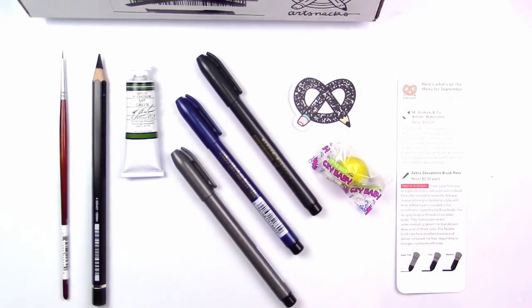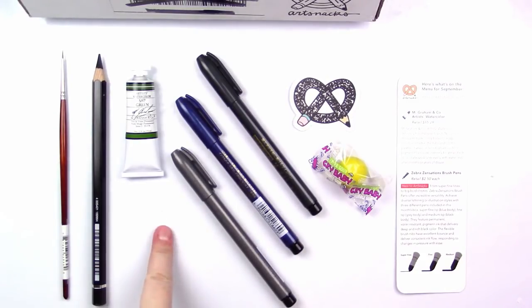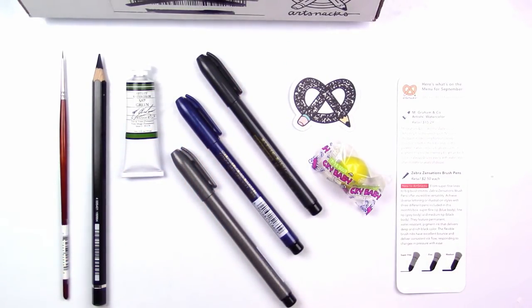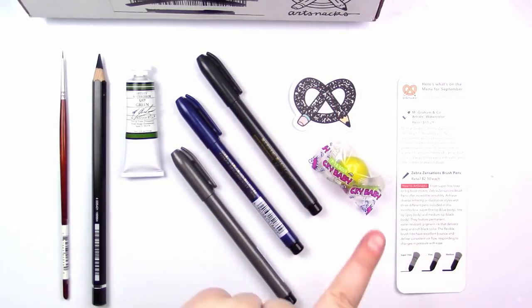All right, here is everything that came in the box. Just to recap: we got the Princeton Synthetic Sable Round Brush in zero, a Faber-Castell Albrecht Dürer watercolor pencil in a huge chunky size, an M. Graham & Co. Sap Green watercolor tube, three Zebra Zensations brush pens in super fine, fine, and medium tip, a lovely Art Snacks sticker, crybaby gum, and the little menu. I hope you enjoyed this unboxing — now we're going to take these art supplies and actually create something with them.